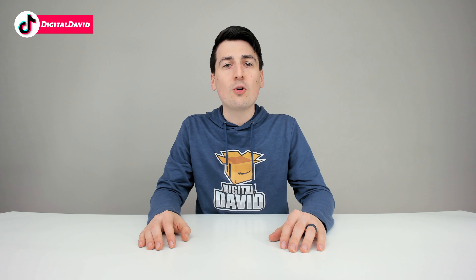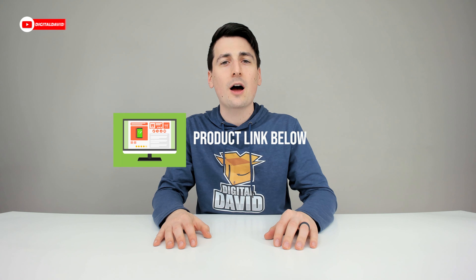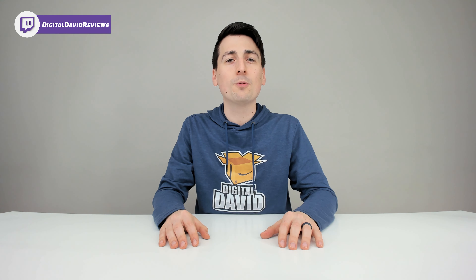Well that concludes our video. Thank you so much for watching. Don't forget the product link will be in our video description below. Please go ahead, check it out and do your shopping from there. Any purchase made through that link helps support our channel at no additional cost to you.